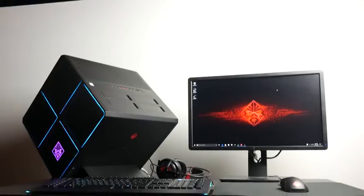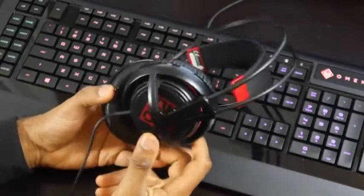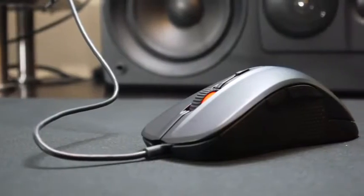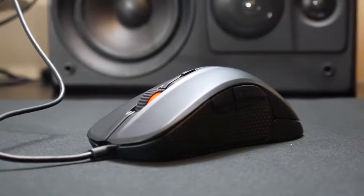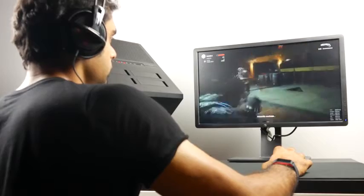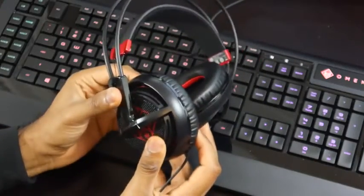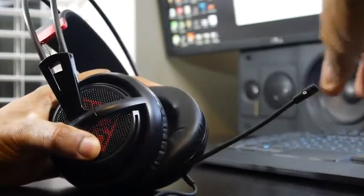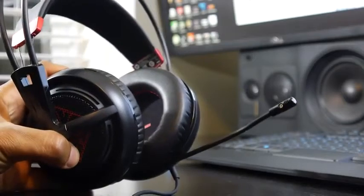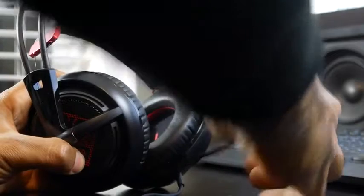In addition to the tower itself, there's an Omen lineup of peripherals partnered with SteelSeries, many of which are tried-and-true industry-grade products developed with professional esports teams. The Omen headset is very similar to the Siberia 200 — a lightweight headset with a retractable microphone, containing a 50mm neodymium driver with a wide frequency response range from 10 to 28,000 Hz.